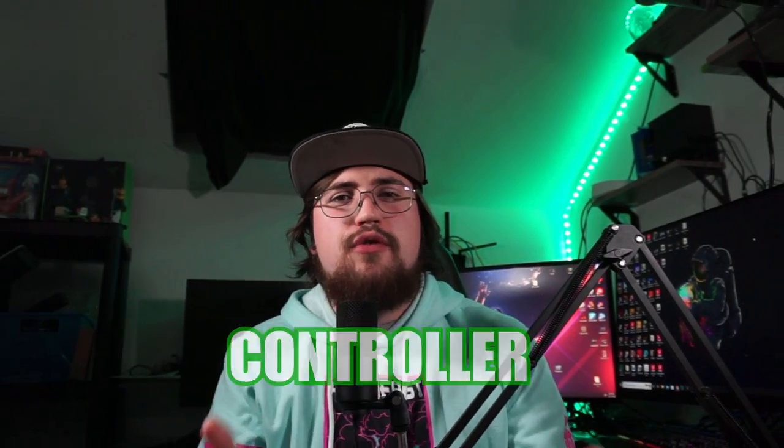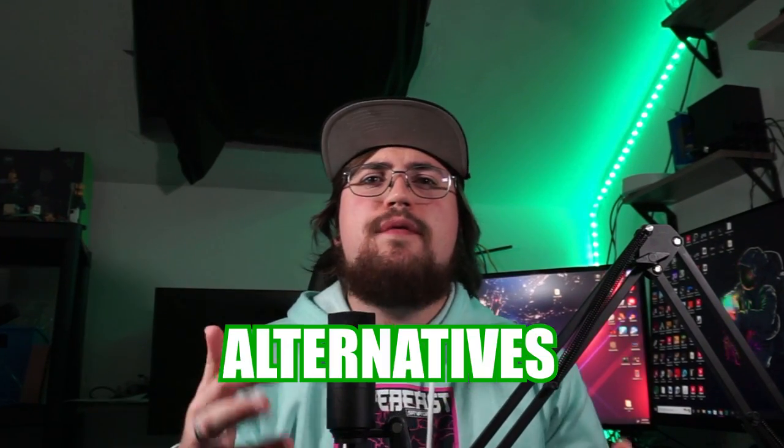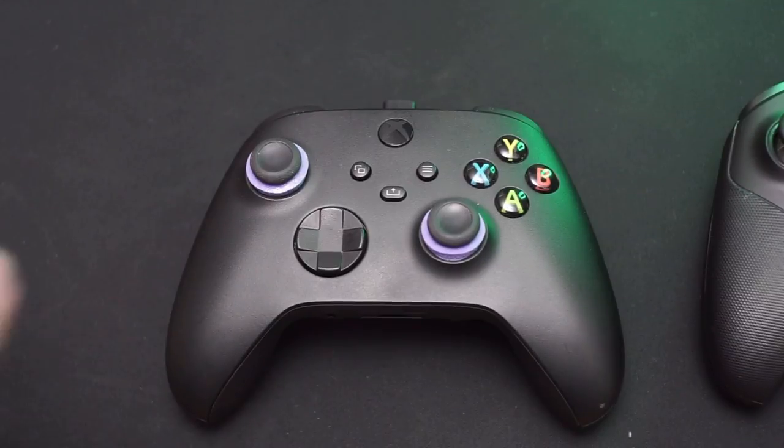If you're looking to up your controller game by buying an Elite Series or a SCUF but you don't have the money to buy either one, you only have a few cheap alternatives that you can buy. One of those alternatives is Control Freak and the Control Freak Precision Rings. Today I'll be focusing on the precision rings and seeing if they're a better option than buying a SCUF or an Elite Series. Let's get into it.